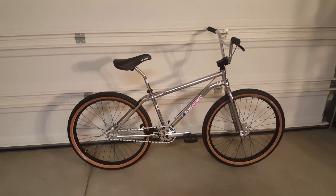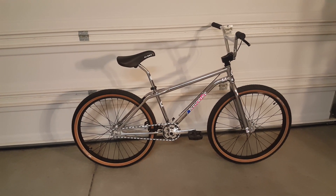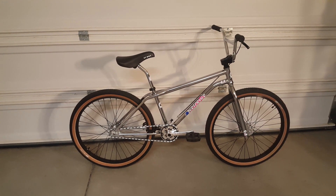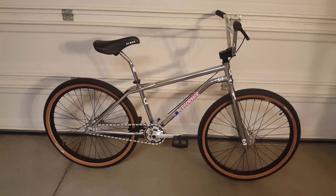What's up subscribers, what's up YouTube — this is bongloaded coming at you with a review of the 2017 GT Pro Performer 26 inch. I opted for the chrome, as you can see. Pretty nice retro bike.